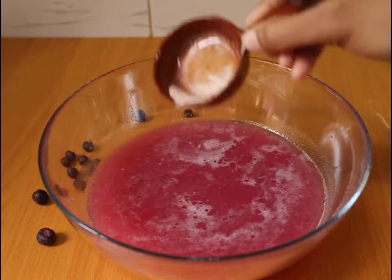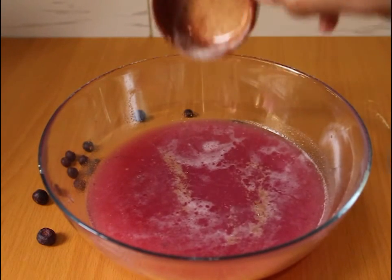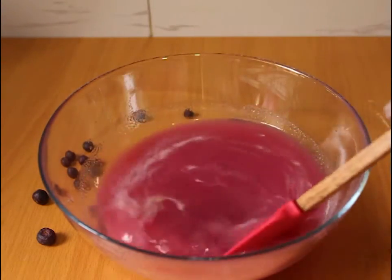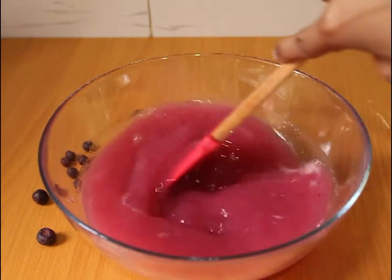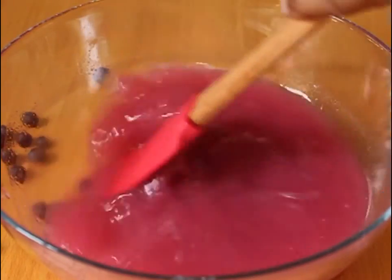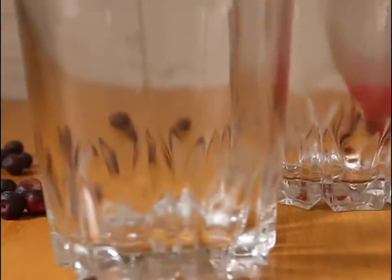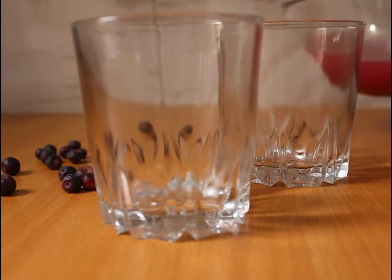Now we will mix it and mix it. So this juice is ready — false juice. Now we will serve it. You put it in a serving glass. This is the juice and it is also the season of false juice.